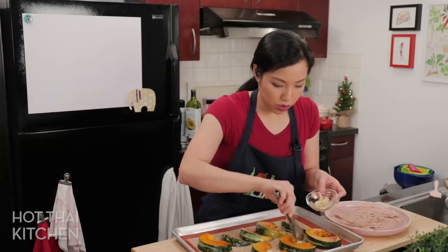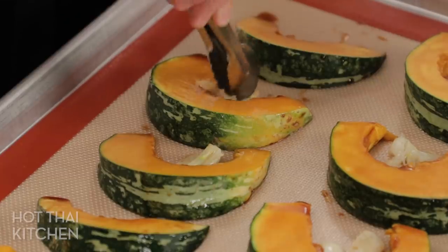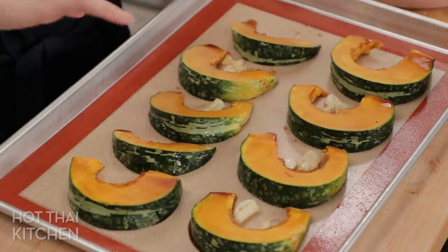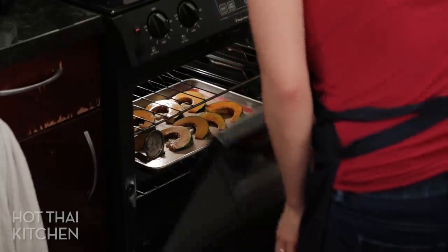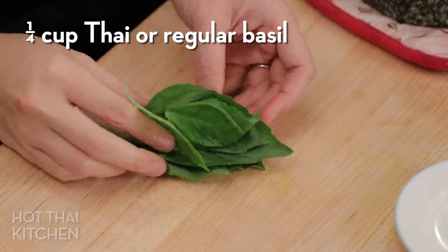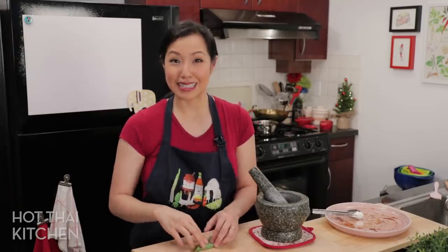These are going into a 425-degree oven for about 20 minutes total. Halfway through, after 10 minutes, we'll come back and do one more layer of glaze and flip them over so they are extra glazed and cook evenly. While the squash is roasting, I'm going to make a basil oil to drizzle on top, which will mimic the Thai basil added to the stir fry — it's basically a quick pesto.